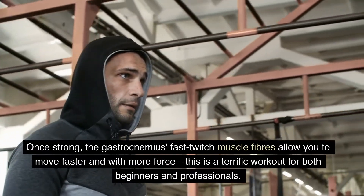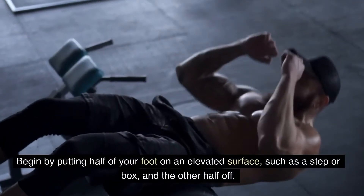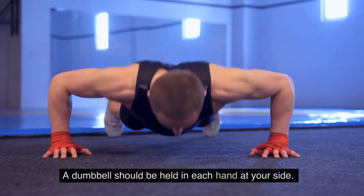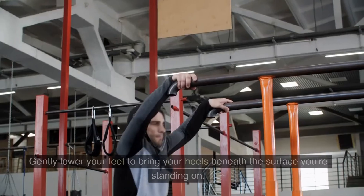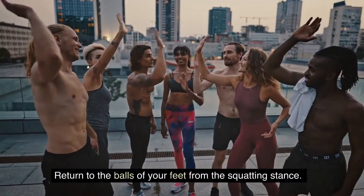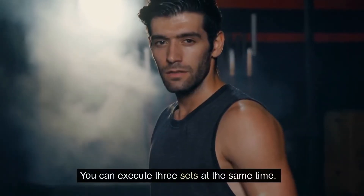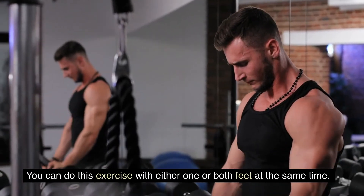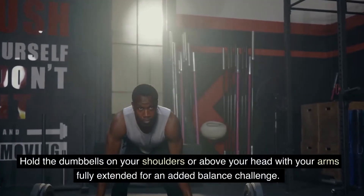This is a great workout for both beginners and professionals. Begin by putting half of your foot on an elevated surface, such as a step or box, and the other half off, with your feet hip-width apart. Hold a dumbbell in each hand at your side. Raise up to the balls of your feet, then gently lower your heels beneath the surface you're standing on. Return to the balls of your feet and repeat 30 to 60 times. You can execute three sets and perform this exercise with either one or both feet at the same time. For an added balance challenge, hold the dumbbells on your shoulders or above your head with your arms fully extended.